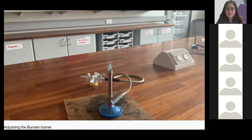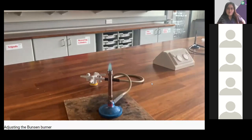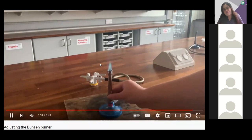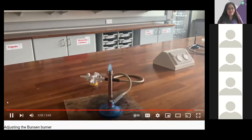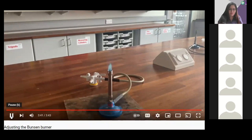Hopefully you can hear the roar coming off it — the roaring flame. You now have all the information needed to fill in the table in your booklet. If unsure, rewind the video and have another look.